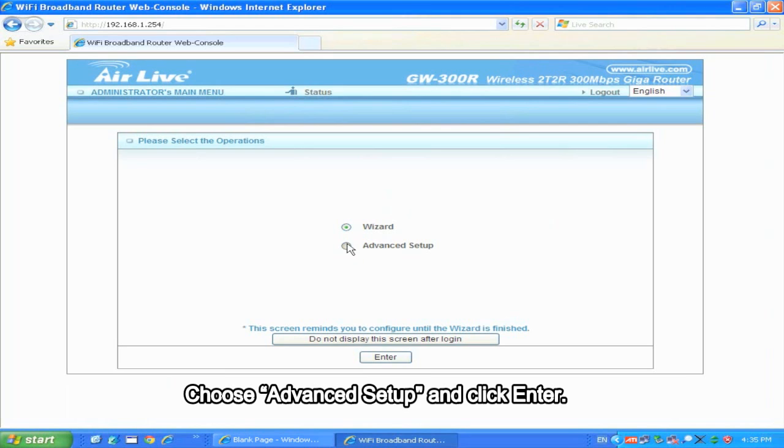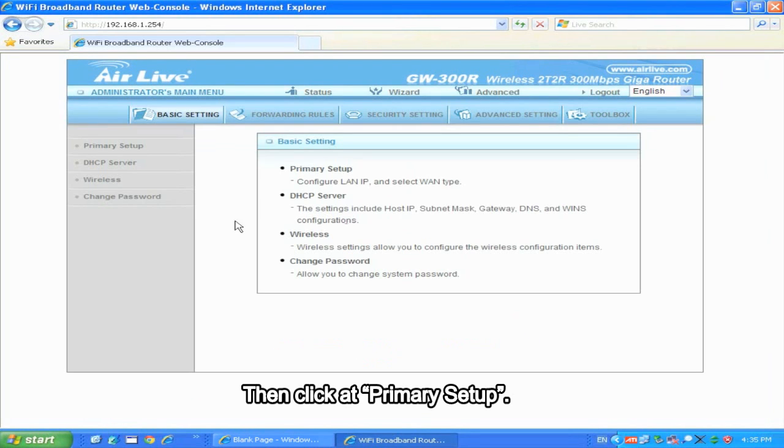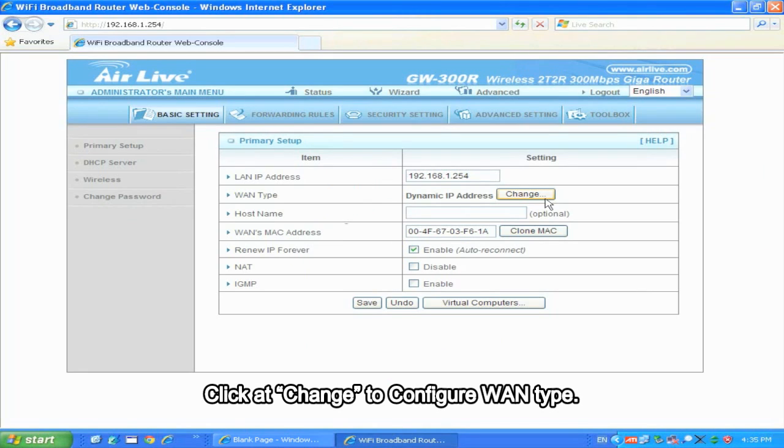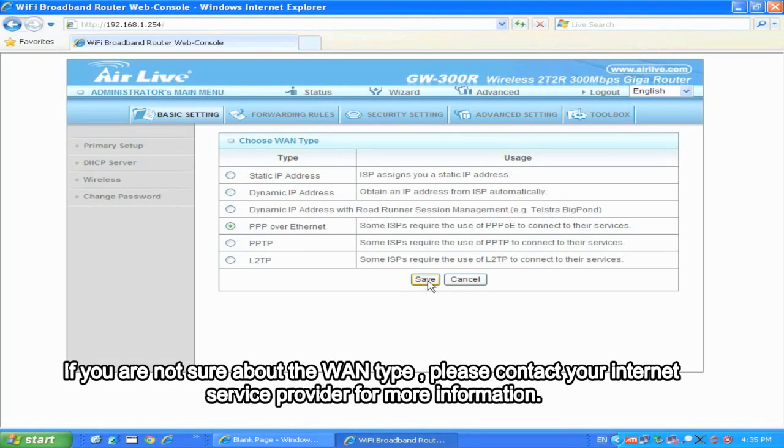Choose Advanced Setup and click Enter, then click Primary Setup, then click Change. To configure WAN type, please choose the WAN type which you are using and click Save. If you are not sure about the WAN type, please contact your Internet service provider for more information.